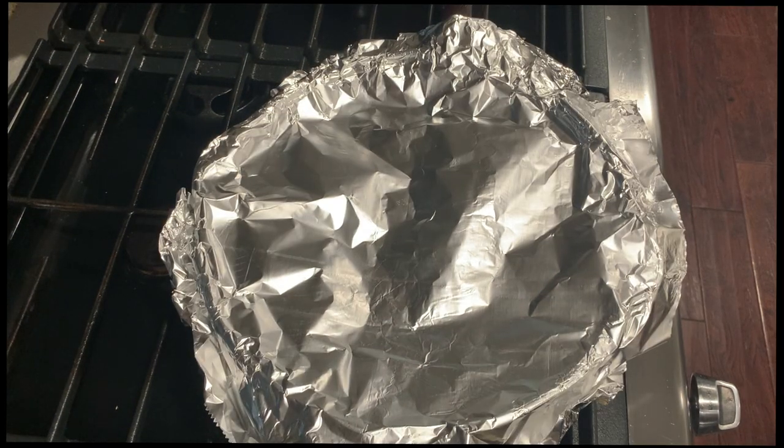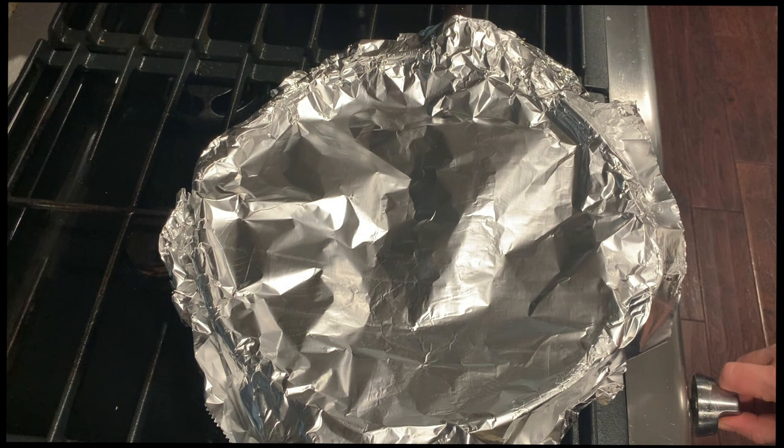While that is coming to a boil, go ahead and chop your green onions. Once your skillet is boiling, turn the heat down to medium-low and simmer for 15 minutes to cook the rice all the way through.